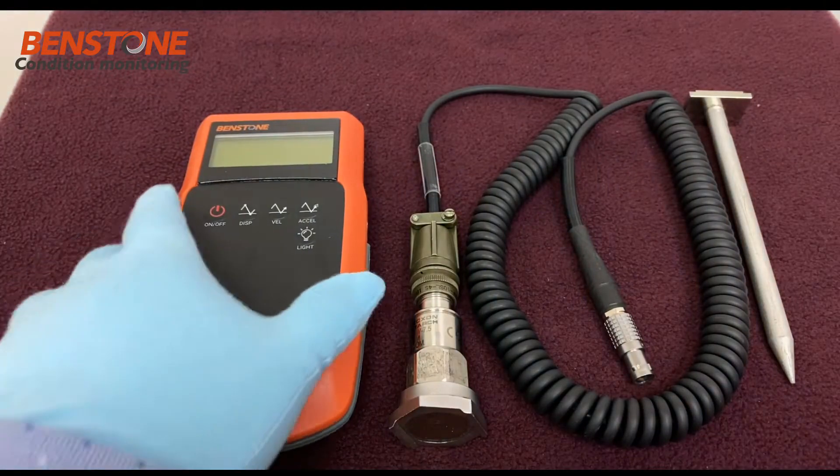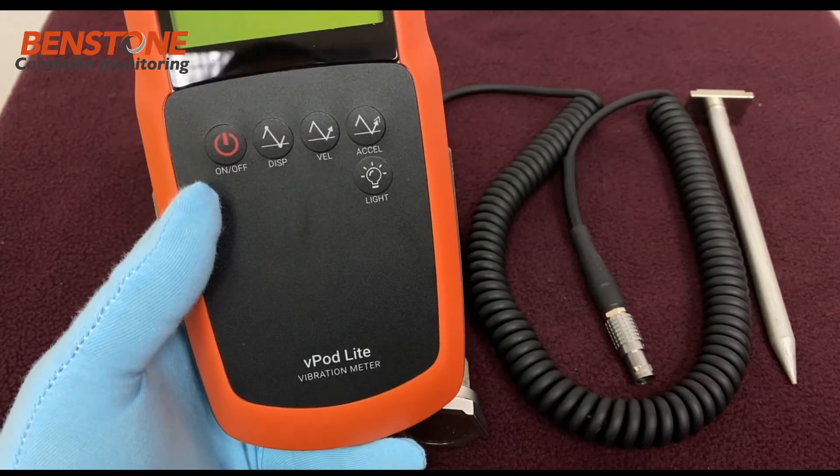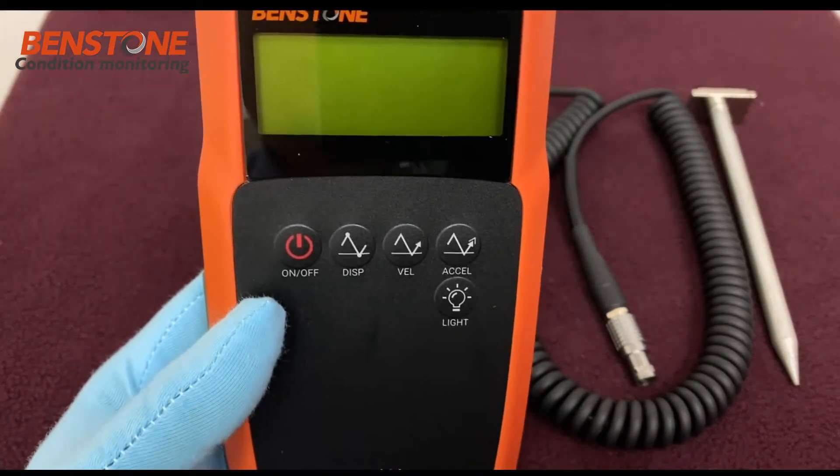In this video we will be discussing the VPod Light and its features. If you look at the VPod Light, it has several buttons on the front: on/off, displacement, velocity,